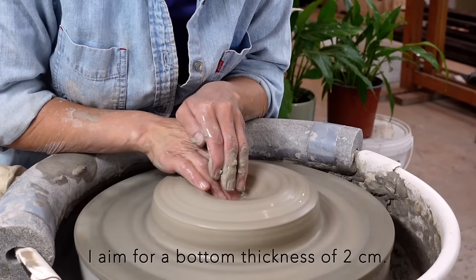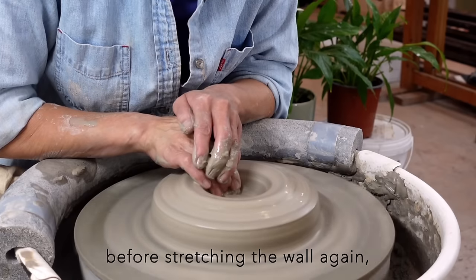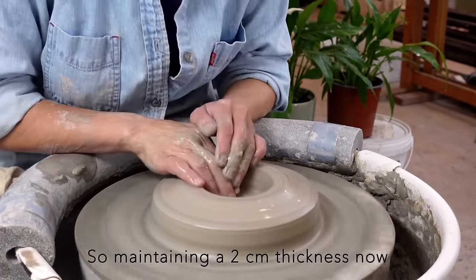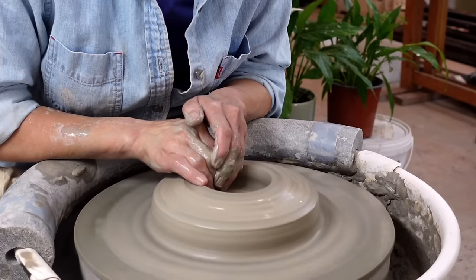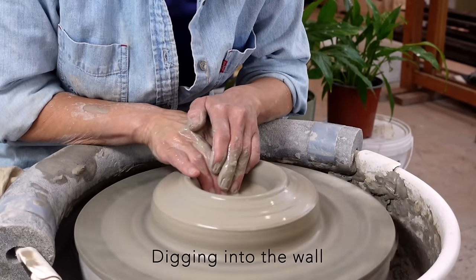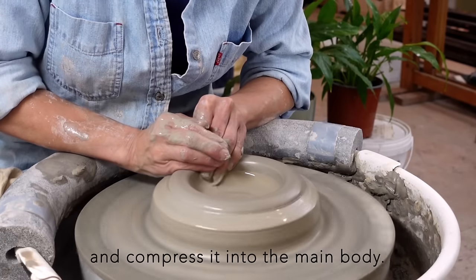At this stage, I aim for a bottom thickness of 2cm. While this might seem thick, I'll compress the center before stretching the wall again and also during the stretching process using the gubera, so maintaining a 2cm thickness now is ideal. Using my middle finger tip, I pull the clay towards myself, digging into the wall about a centimeter, then I shift the clay above the middle finger to the top and compress it into the main body.